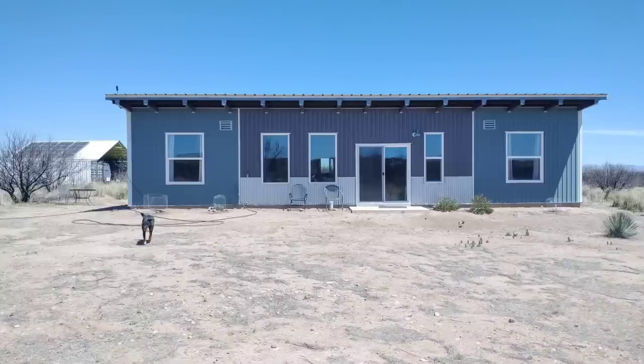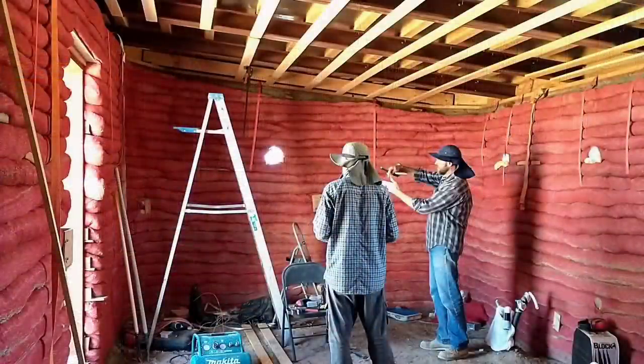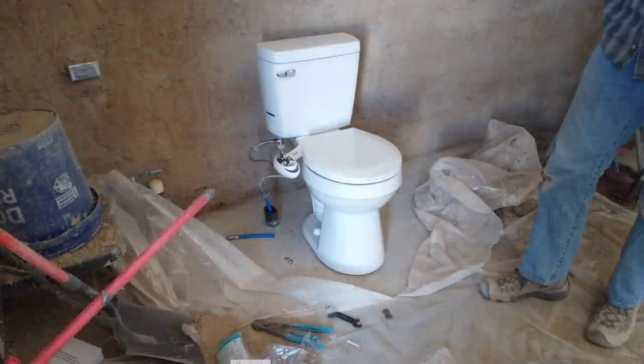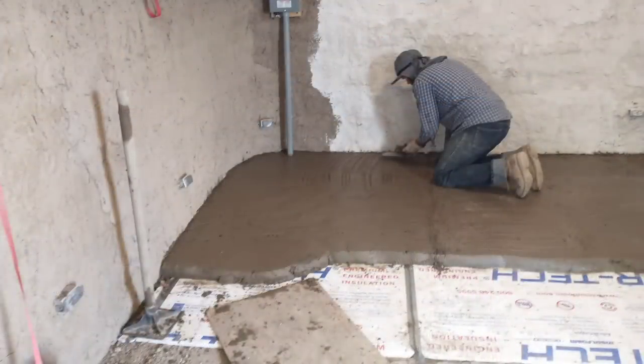Hello, and welcome to Red in April Off-Grid. We've recently finished building our off-the-grid passive energy home, and now we're helping our son build his Hyper-Adobe home. In this episode, we'll be installing the toilet — definitely a red-letter date — and we'll also be finishing up the cob and stucco on the walls and putting down the base layer of the earthen floor.